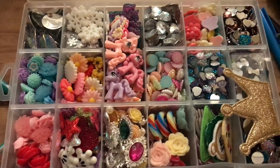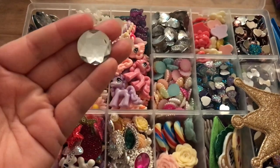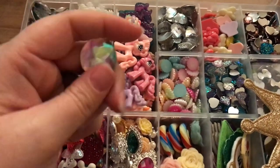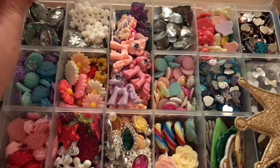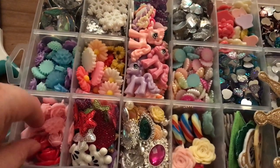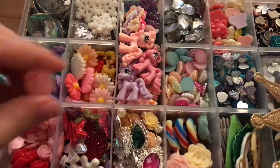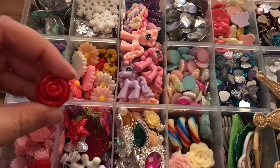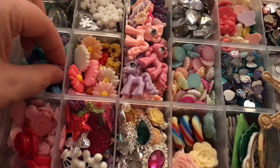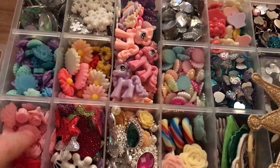A few little things that I keep in this box: I've got some of these large plastic embellishments in an iridescent colour and clear. Then I've sorted out the flowers I've got — these are just resin flowers, lots of different types, some really big ones, some small ones, in colours — blues, greens, purples, pinks and reds.